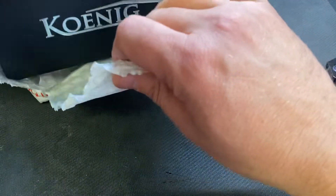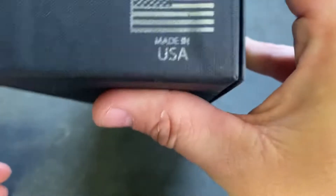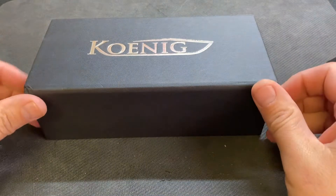And today we have a knife we might not have seen since last year around this time — the Koenig Arius. Made in the USA.